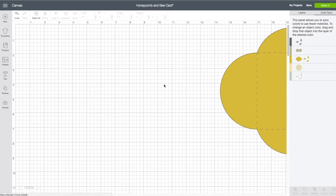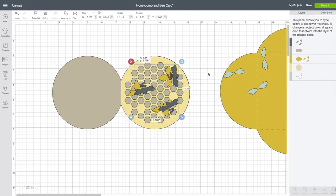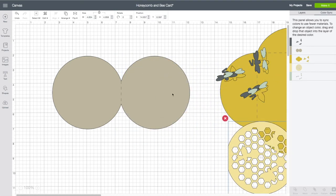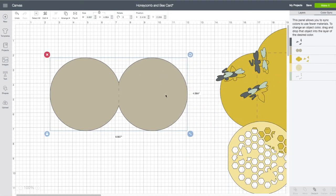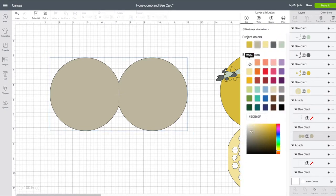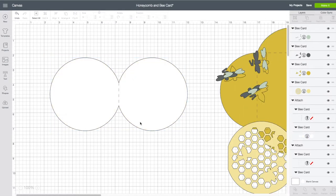We can move our envelope out of the way for now. On the card base, you want to right click on that and choose Ungroup. I'm going to take my bee pieces off and also the honeycomb layer. Now this is my card base — I do want to change the color of this and make it be white. Have this piece selected, right hand side toolbar, click on Layers. Whatever you have selected on your mat will be highlighted in your layers panel, making it easier to find. I'm going to click on that and make it be white.